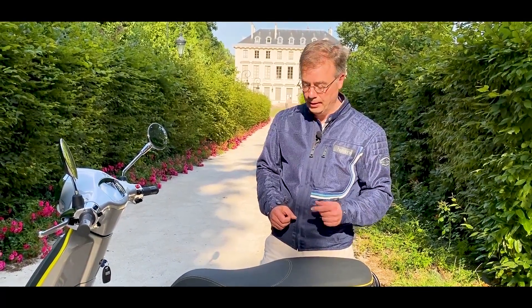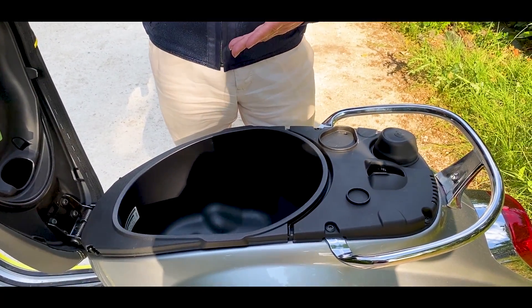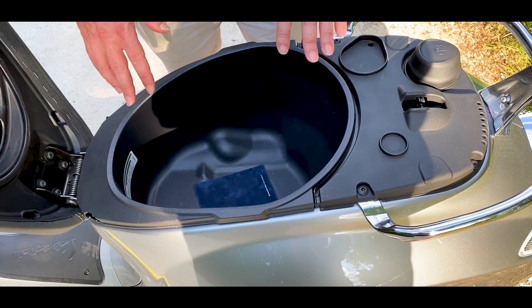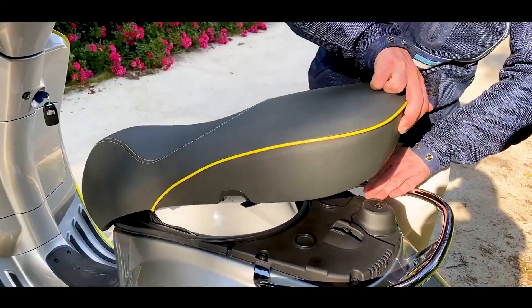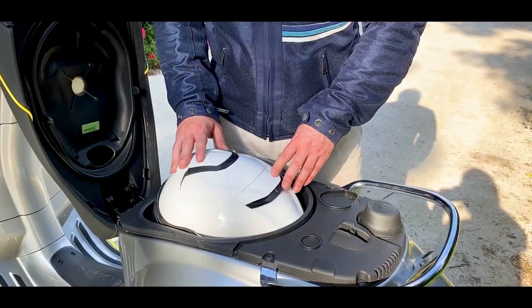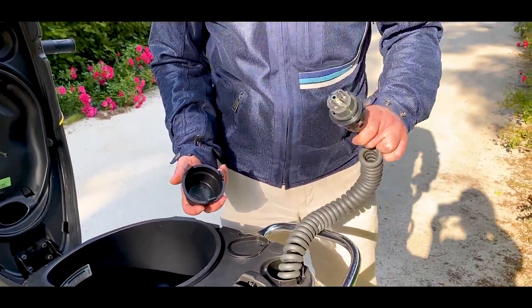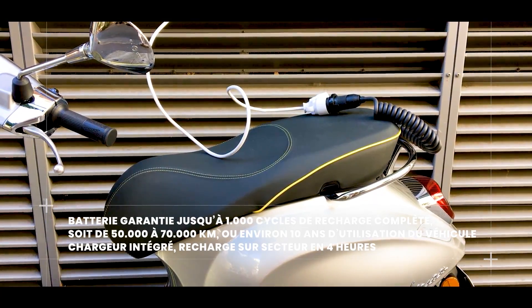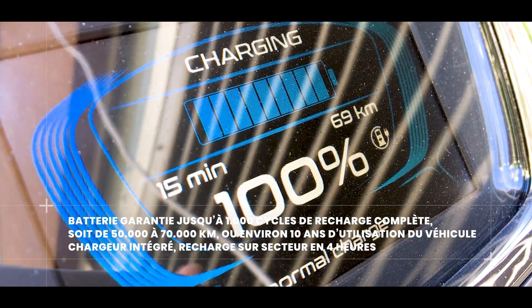Ce que l'on demande également à un scooter, ce sont les aspects pratiques. Comme tous les scooters, on arrive à avoir un coffre sous la selle. Ce n'est pas aussi grand que le Medley 125 qui offre la possibilité de mettre deux casques. Ici on pourra mettre un casque ou un bon petit sac — c'est fait typiquement pour mettre un casque. Un modulable ne rentrera pas, ce sera plutôt un jet voire un demi-jet. En ouvrant la selle, on tombe sur la possibilité de recharger le scooter. La prise est directement à l'extérieur, et c'est bien parce qu'on peut brancher ça directement sur une prise standard chez soi. Côté recharge, il faut compter 4 heures pour une recharge complète — en pratique il a fallu 3 heures, la première grosse partie de la recharge étant assez rapide.